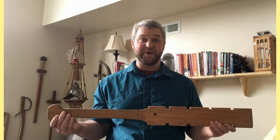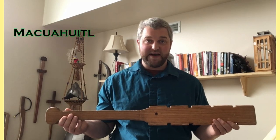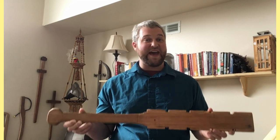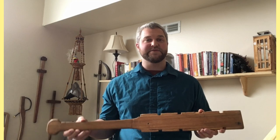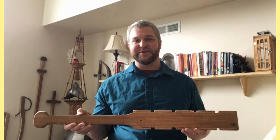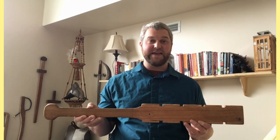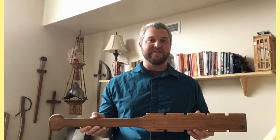This weapon is known as a Makwahuit, also known as a Makana. To clarify the differences between the names: the Makwahuit is the standard traditional name in the Aztec language of Nahuatl. However, the Makana comes from the conquest — it was originally encountered by the Spanish conquistadors from the Taino culture and other nearby island cultures to describe a similar yet different weapon.